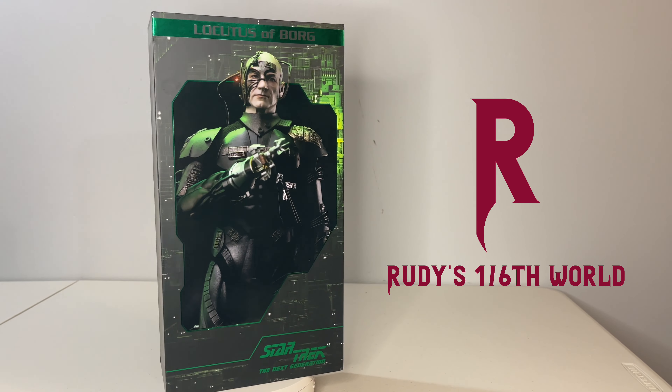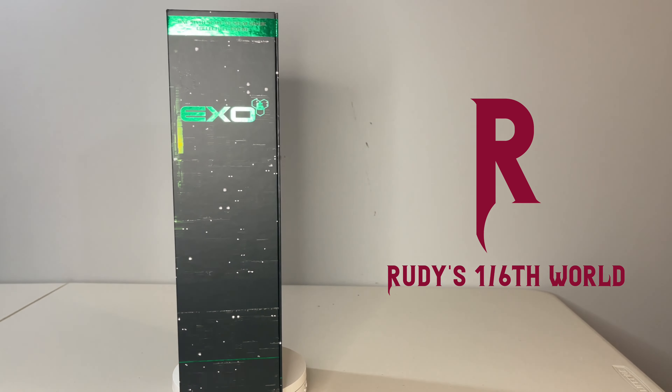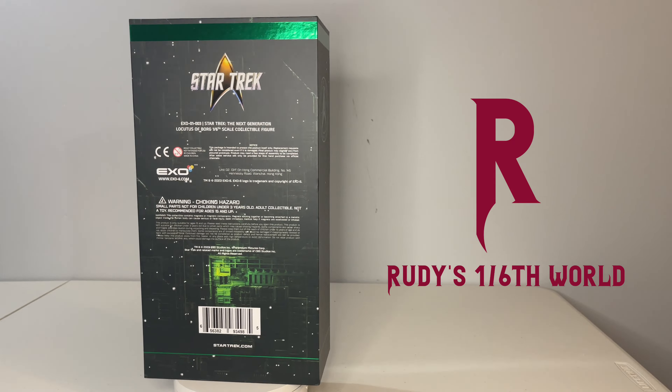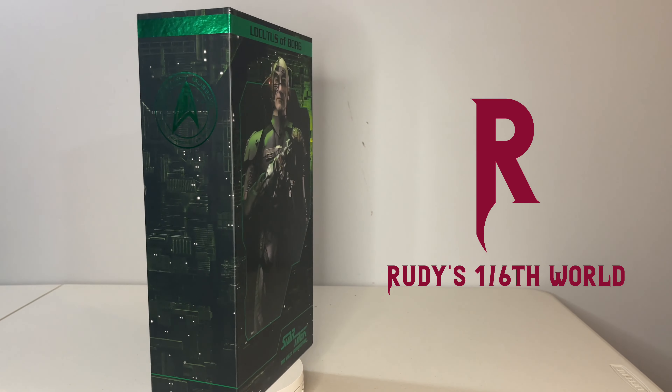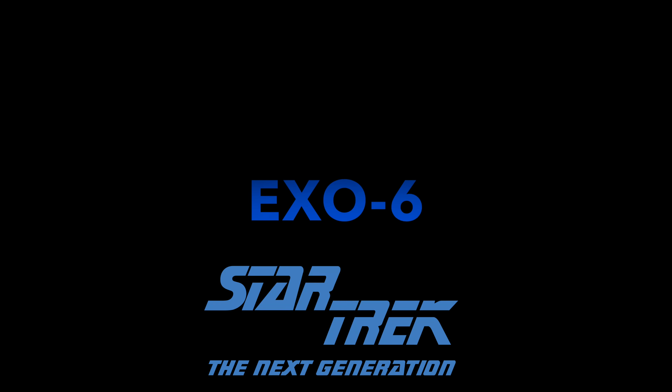Hey again everyone and welcome back to the channel for another installment in our ongoing New Figure Showcase series, where we take a look at the latest sixth-scale figure being added into my collection and do a quick review and posing session. Today we're taking a momentary break from the onslaught of Hot Toys figures being released, not just Marvel but Star Wars as well, and we're going to go back to Star Trek.